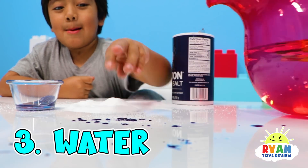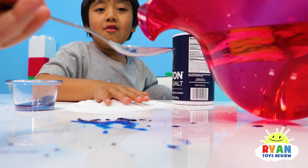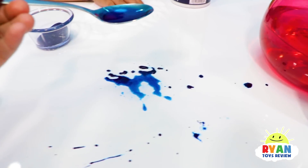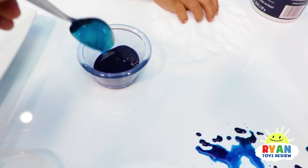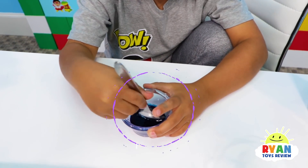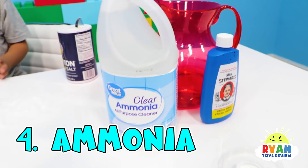Okay, last one. Let's see if I can do this — a spoon of water. It's blue! All right, so in here, Ryan's going to agitate and stir it. Let's agitate! The last thing we need is half a spoon of clear ammonia.